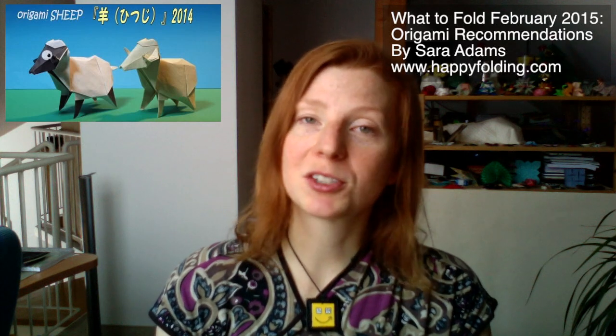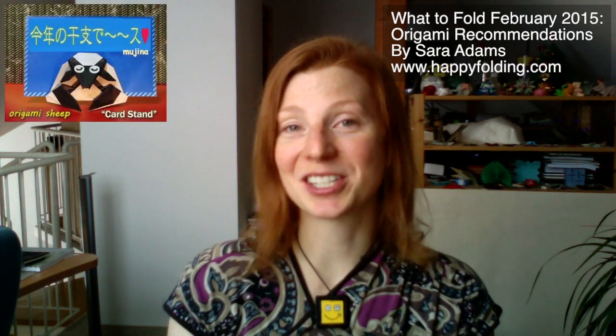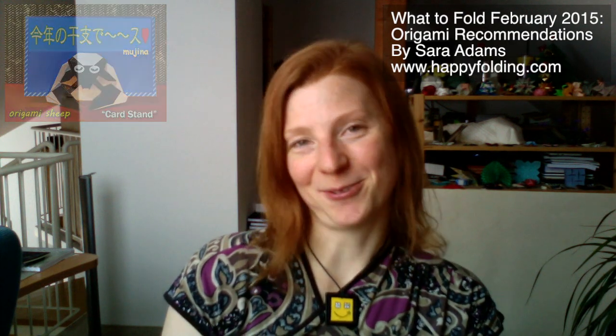From Mugina, there's three different models I'd actually like to suggest. First, a sheep, which is similar to the ones before, presenting a whole sheep. But then there's also two more models: first, a mask, which I'm absolutely in love with — I just love the feeling it expresses. And there's also a card stand, if you're perhaps having a celebration and want to add name cards or something like that. Really, really fun.